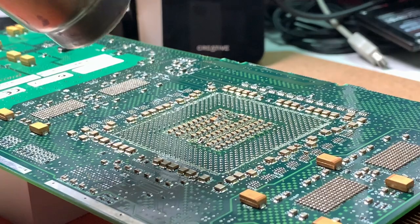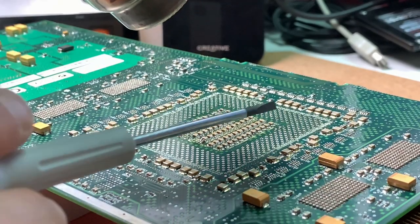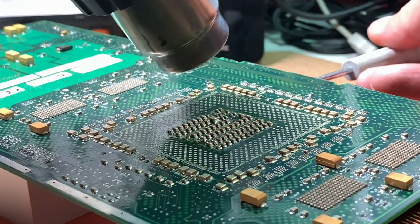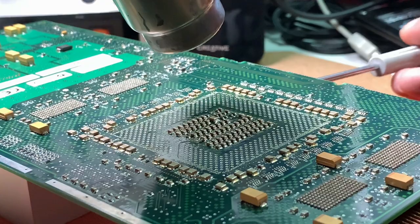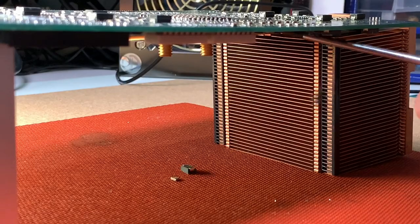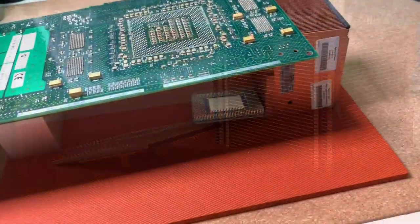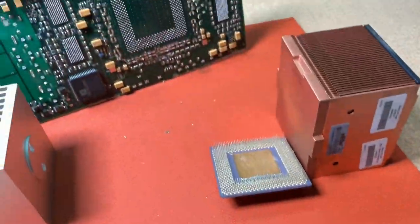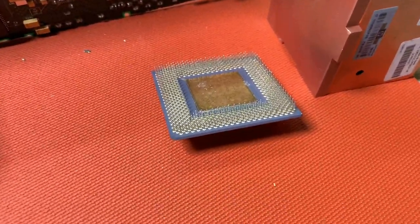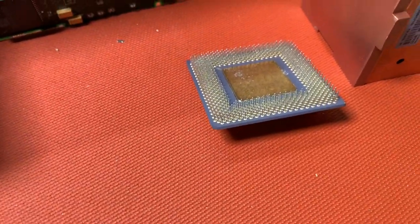There is a screwdriver — you can check on the other SMD parts here if you've reached your target temperature. Suddenly after a while the pins are disappearing into the holes, which means the CPU wants to come out but is stuck a little bit still in the hole. I have to help here a little bit with the screwdriver. Here we go — we got it off nicely. Don't touch this, it's still very hot. Let's let it cool down a little bit to check how it looks.